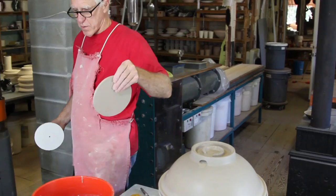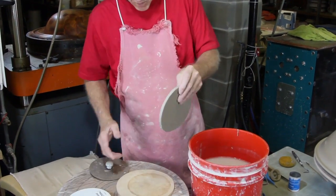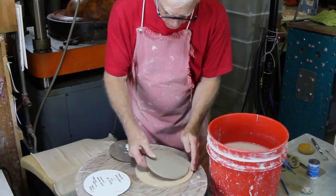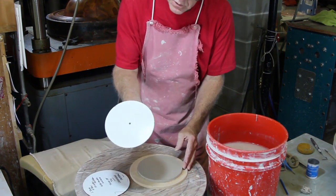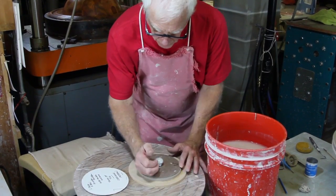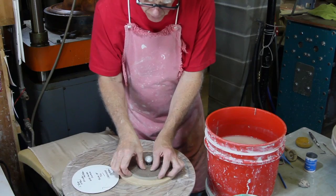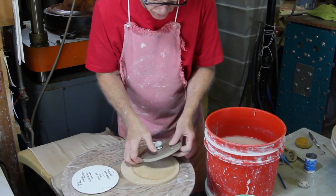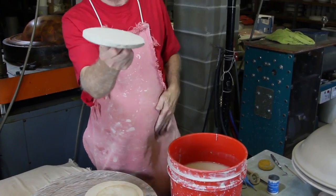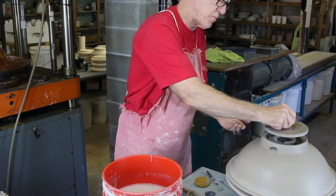This tile we rolled out and cut to this pattern. I put it on that and this has got a pin right in the middle of it. I'm going to center this and then pound it — what I'm trying to do is stick that to this backing. This has got a handle on it so I can literally drop it on here.